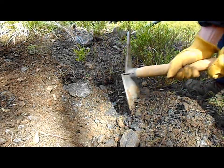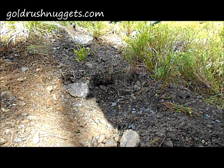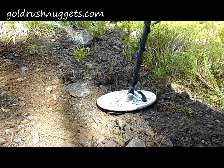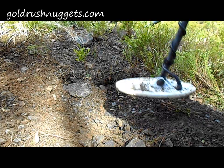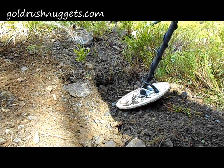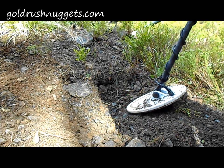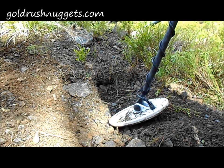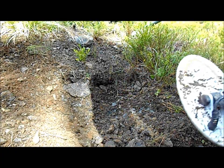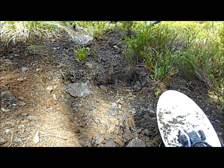Don't want to get too carried away digging here because it's probably not too deep. Still there — good solid signal. We're reading right at 50 to 55, that's real good. Probably either gold or lead.